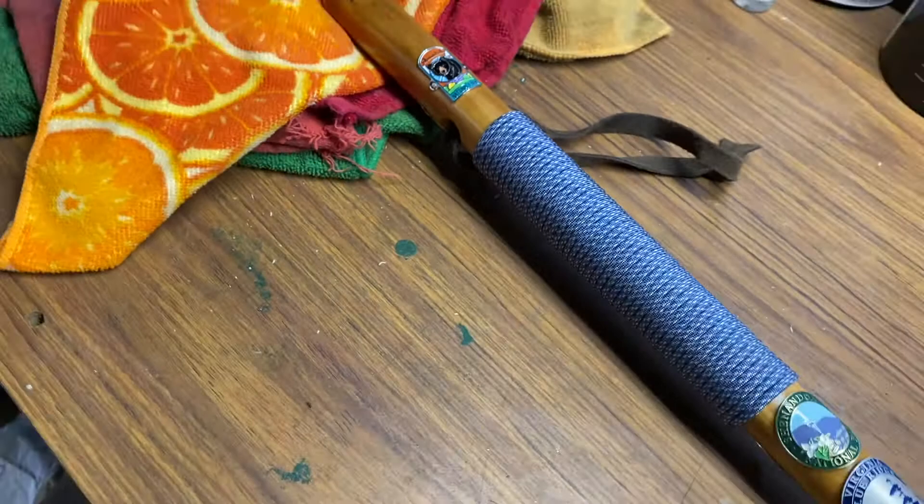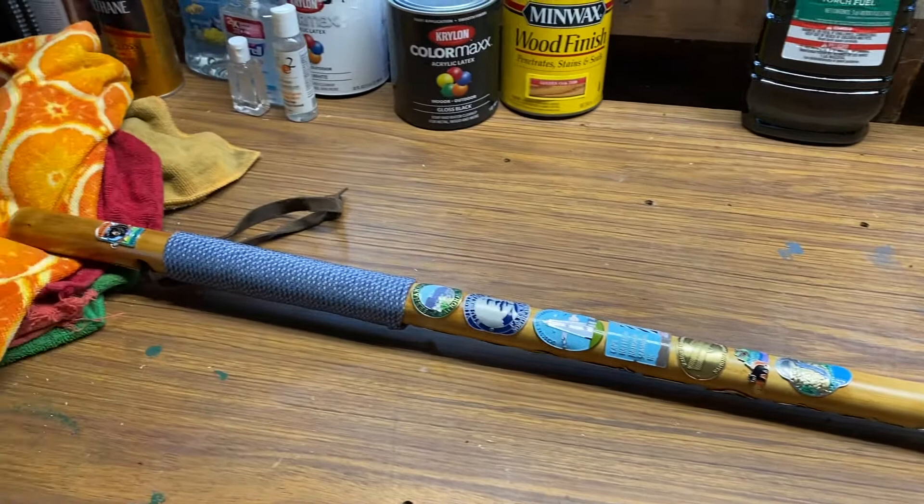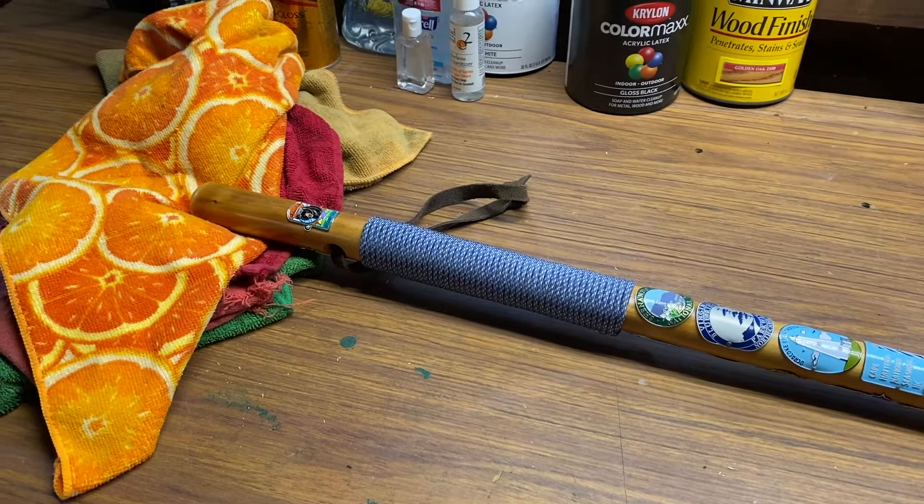I just kind of keep that in the corner at the house. I use a different one when I do go hiking - I actually got some hiking poles made for it, but I also got a walking stick that I use. That's just for that. But anyway, there's my hiking staff and I showed you a little ways how I put the little medallions on there.